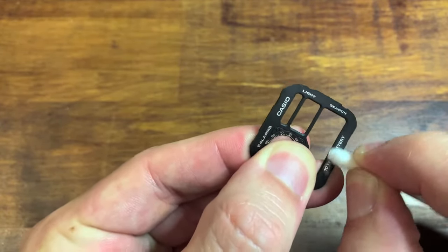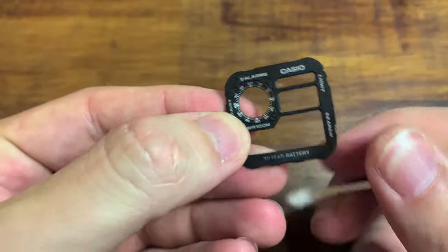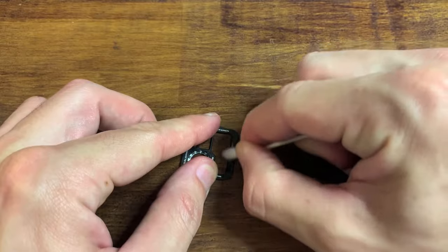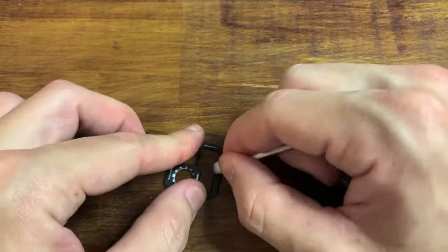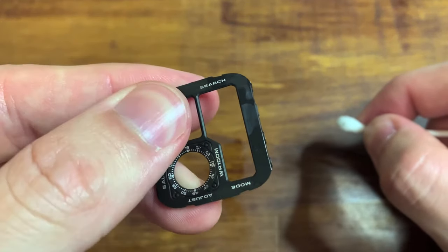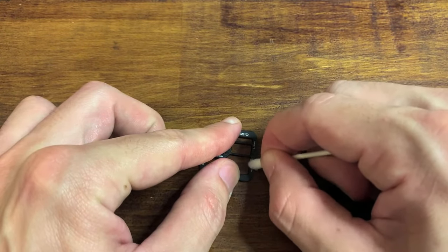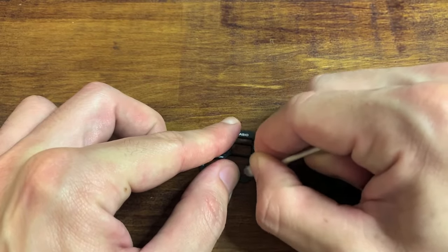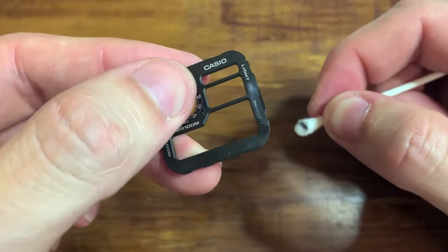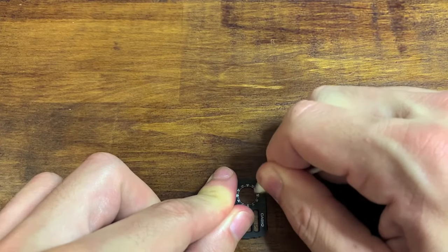So I start rubbing again and you're going to need a lot of pressure. I was nervous the entire time that I was going to crack it. But there is some black on the Q-tip, so I started getting worried it was taking off that black stuff as well — it looked a little less shiny. But you'll see in the end it's going to work out. I'm not going to bore you with all the rubs. I did the time, the mode, the set, the world time — everything but the Casio branding and the 100 meters water resistance. I like those too, and that's basically what's on every watch.